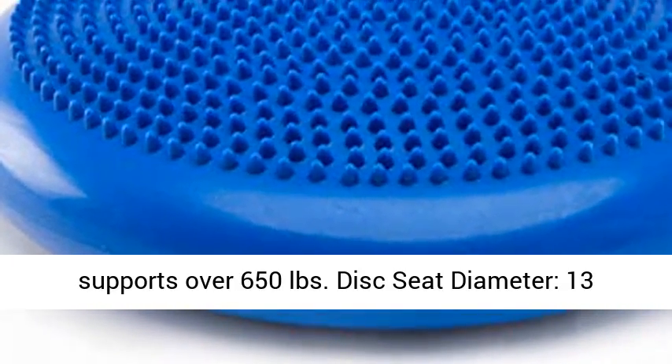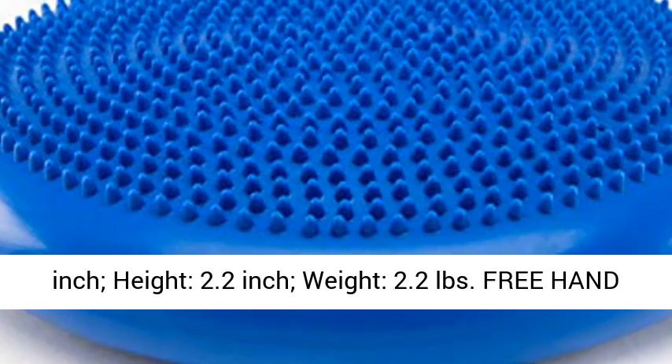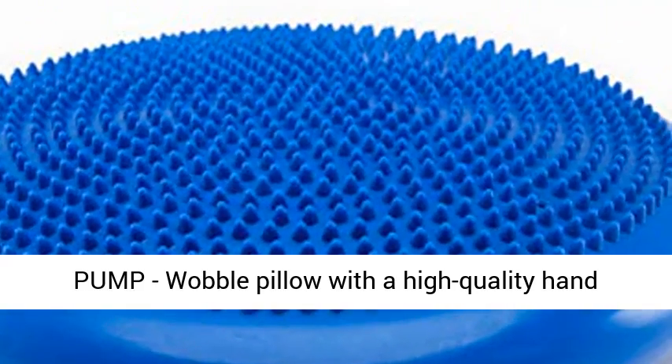Disc Seat Diameter: 13-Inch. Height: 2.2-Inch. Weight: 2.2-Pounds. Free Hand Pump included.